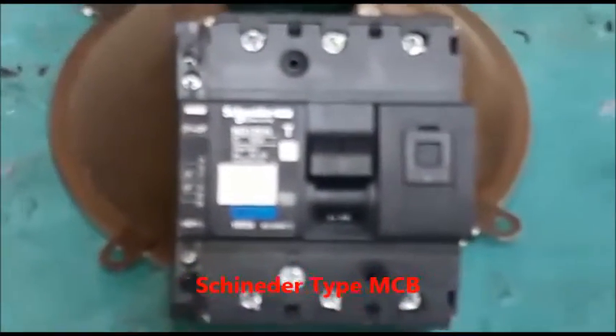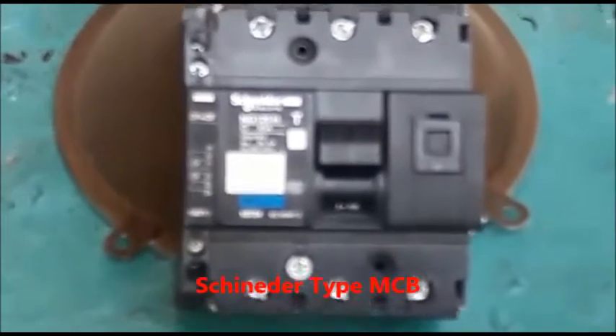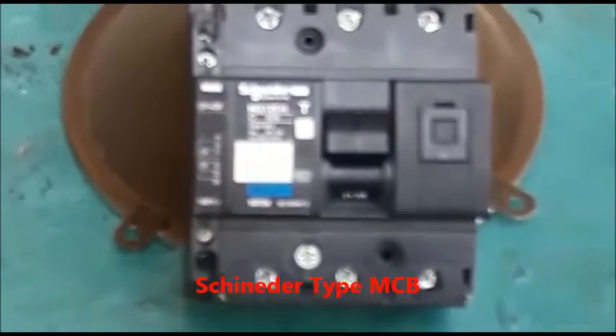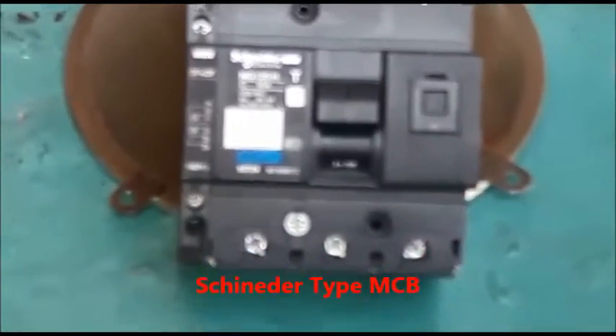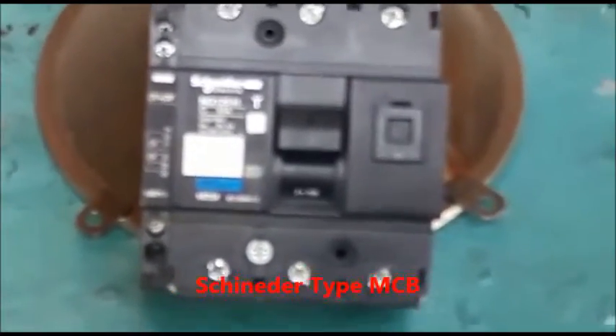This is a Schneider Tribe MCB used in ABB Loco. The MCB normal condition is like this.